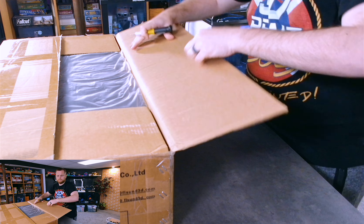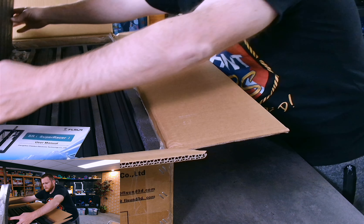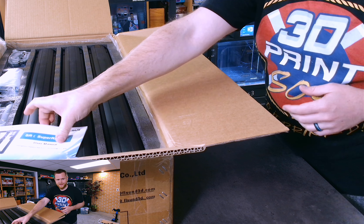I think there's plenty of stuff for us to do, so why don't we just jump in, unbox this, and let's build it. All right, see you at the table.